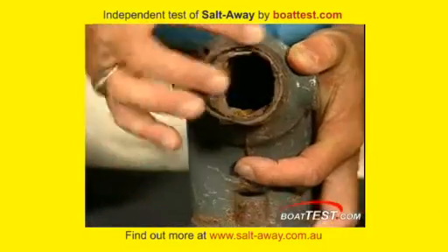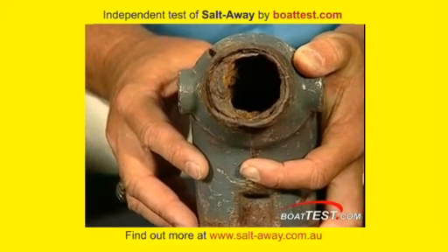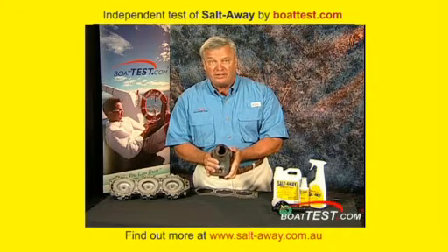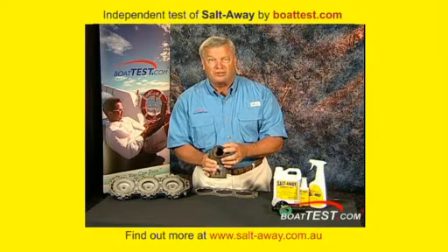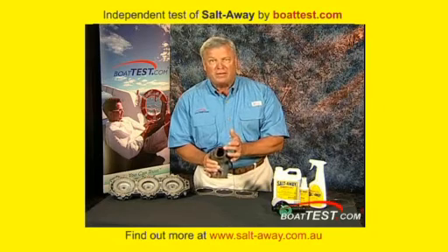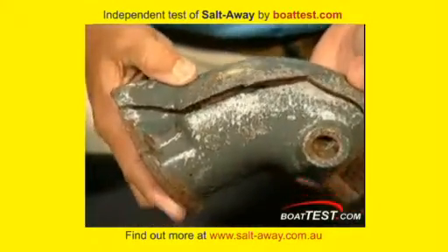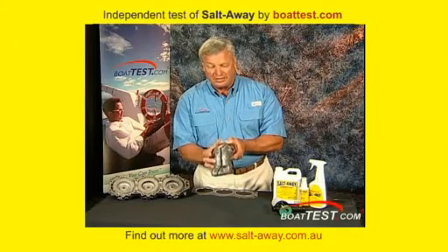This is a heat riser. It was used in a boat for who knows how many years, and you can see it's almost occluded in here. I had a sailboat and had a problem with the engine overheating. When I pulled the heat risers out, mine was almost occluded just like this one. If we use a product like Salt Away, we can prevent a lot of this from happening — it doesn't have a chance to adhere and bind with the metals and continue to rust. In fact, this one sat in an office for a while — it wasn't cracked when they picked it up, but the salt continued to invade and expand the metal until it actually broke open.